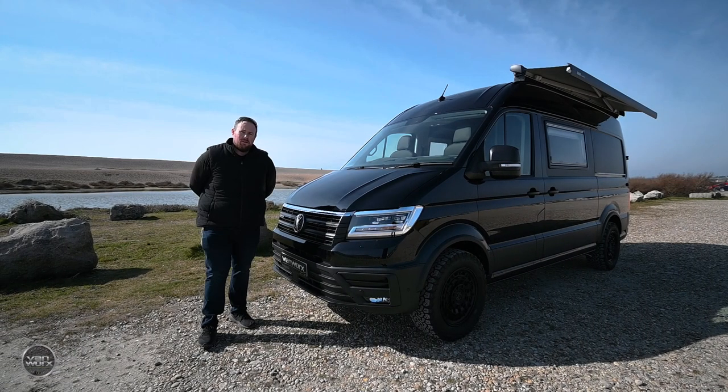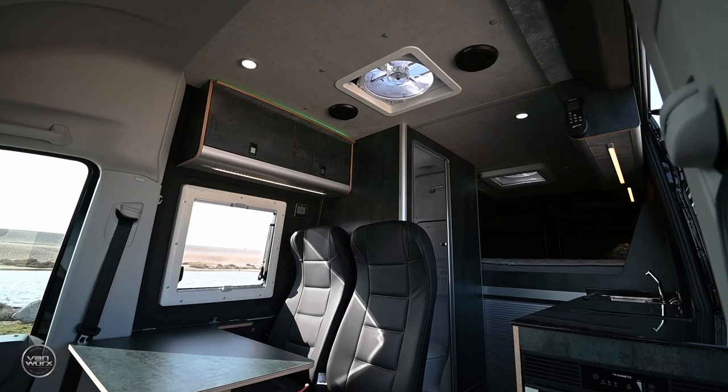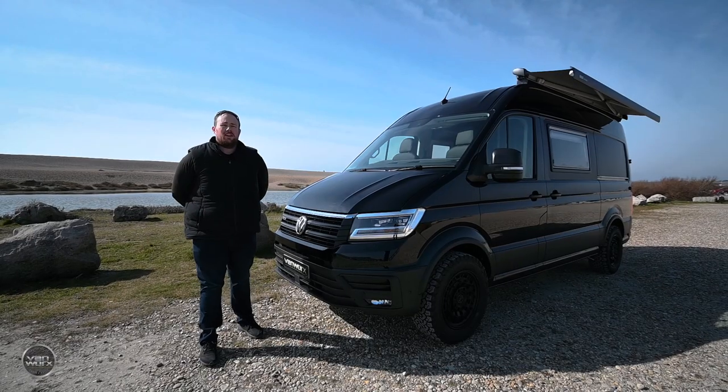Hi guys, I want to introduce you to our Maxtrax 2.2. It's just been completed, ready for collection by a customer.